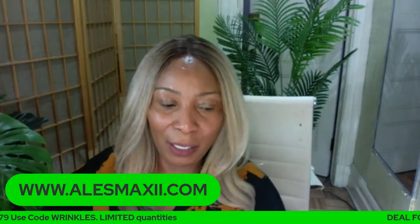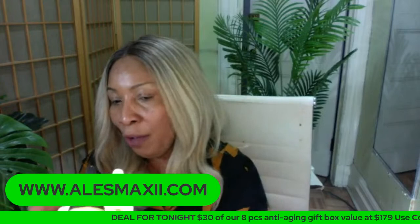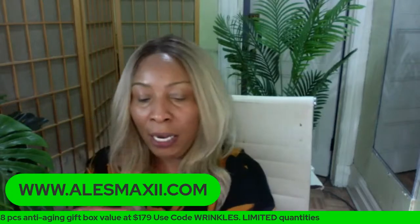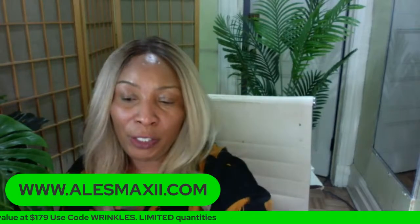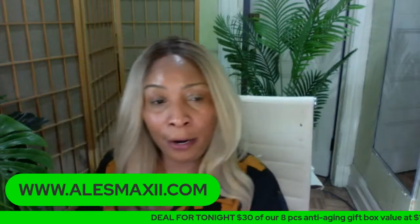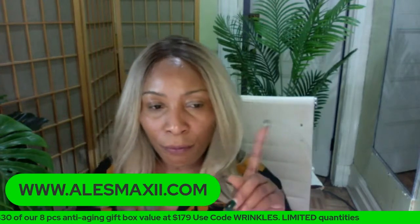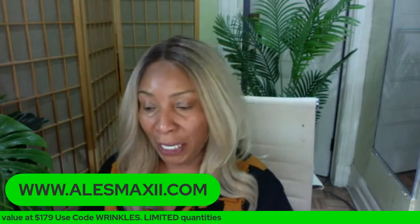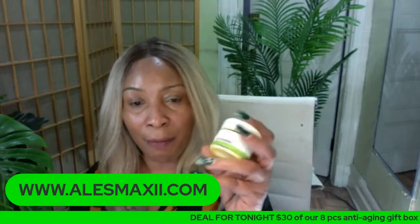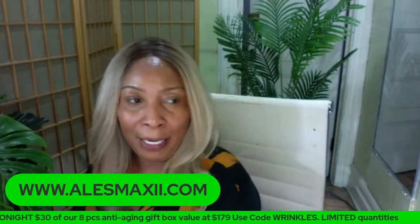We have our serums on the site — we have five serums: papaya serum, avocado serum, retinol serum, vitamin C serum, and the hyaluronic acid serum. Now, for those of you who are just joining, what we did tonight was to show you how to layer products on the skin to get that glass-like effect. We layered the facial toner, the dark spot corrector, the papaya serum for clearing pigmentation, the turmeric cream, and also the papaya oil on the skin.